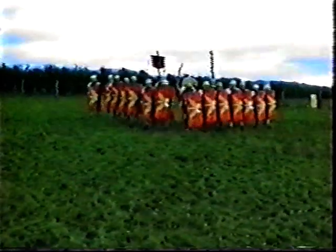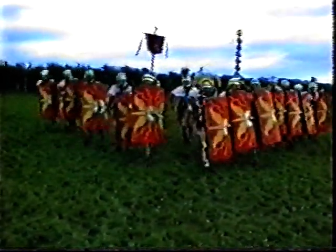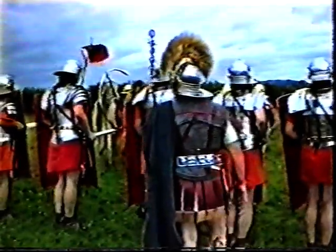Here they come — would you stand or would you run? The wedge formation comes forward first at a walk, then breaks into a charge. The soldiers will now march back, form up, and get on to the next part of the display: the firing of the artillery weapons.